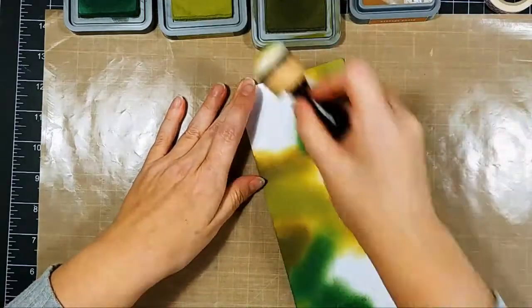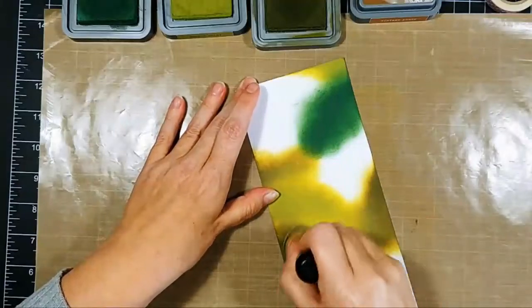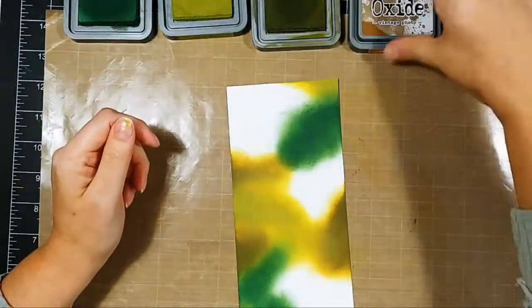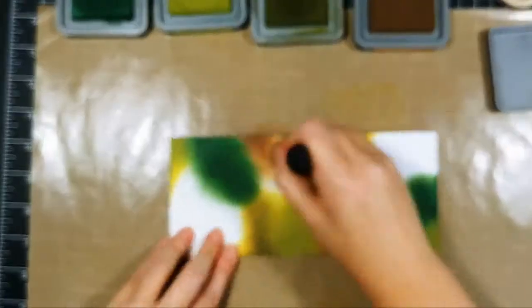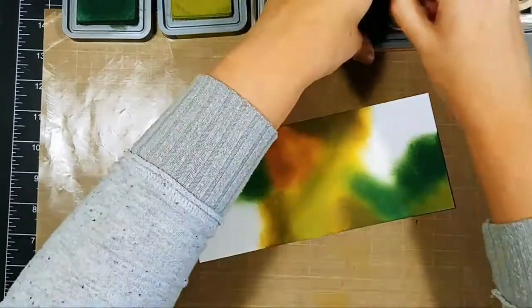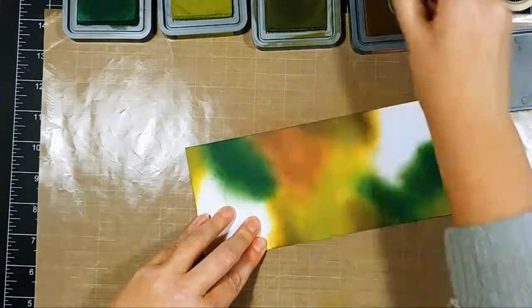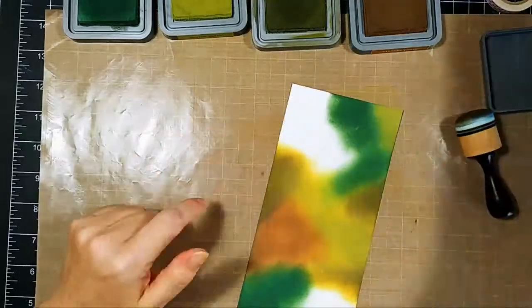I'm using domed blenders instead of regular flat round sponges on my mini blending tools. Several options are available nowadays — you can use mini blenders, round sponges, or brushes that look like makeup brushes. They come in a rainbow of colors or solid gray handles and are absolutely amazing, but for distress oxide inks I really do like my blenders.